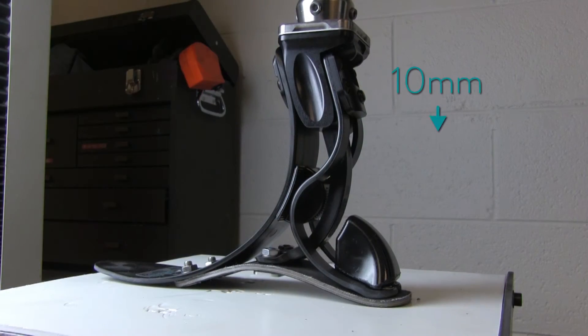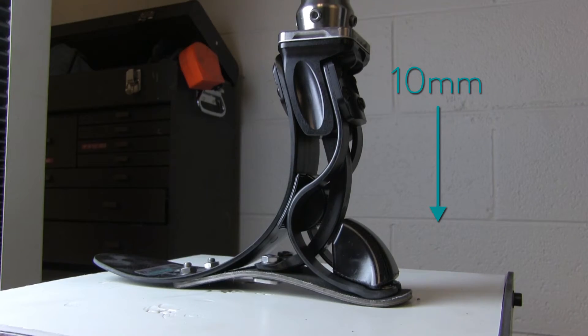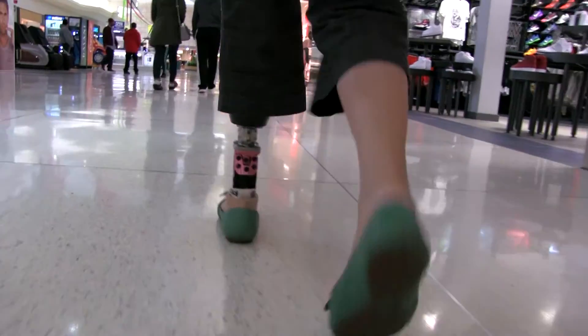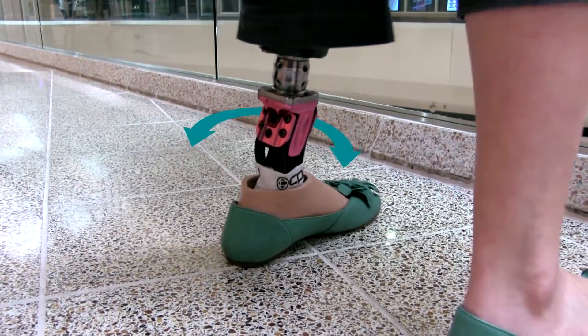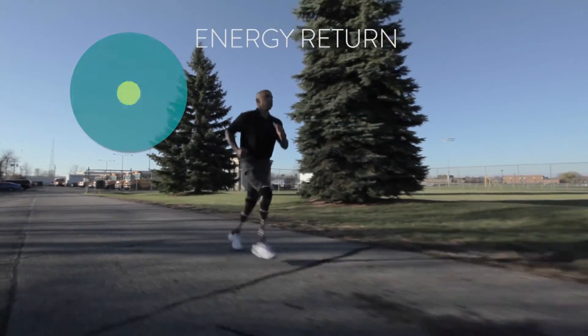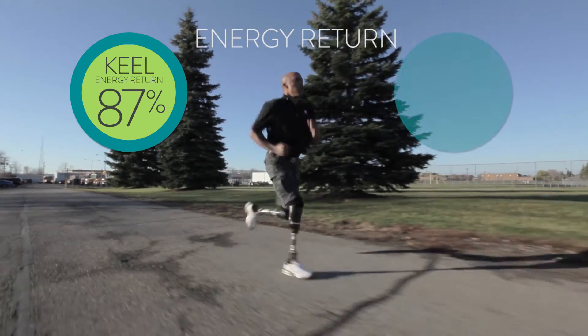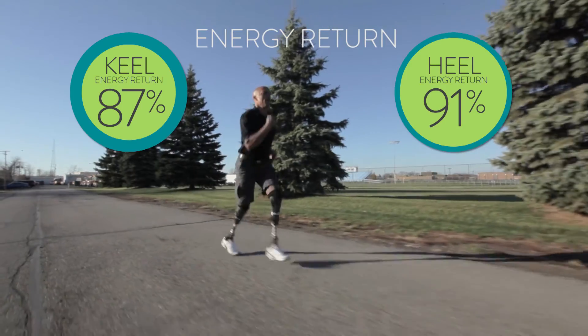The springs have the added benefit of 10 millimeters of vertical compliance that reduce forces in the socket for unbeatable comfort. The flexibility of the Intelliweave springs combined with the height of the foot also allow for transverse rotation. The keel on the Soleus provides 87% energy return when fully loaded and the heel provides 91%, suitable for even the highest impact Paralympic athlete.